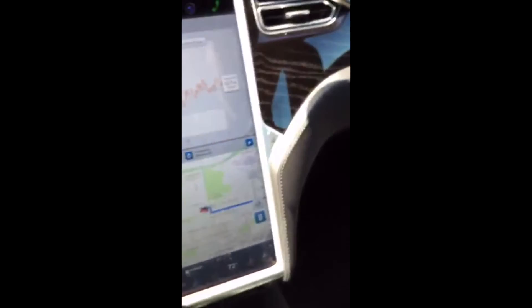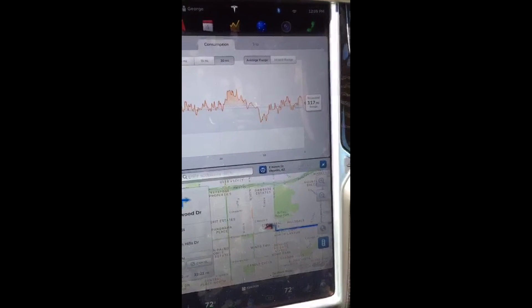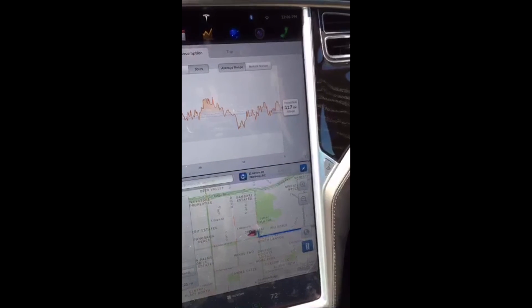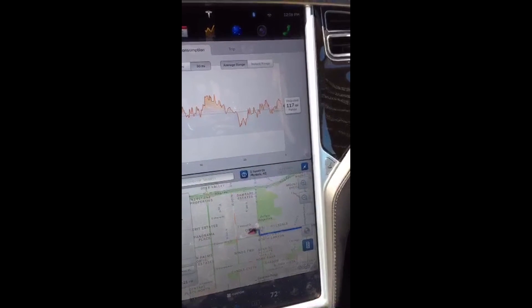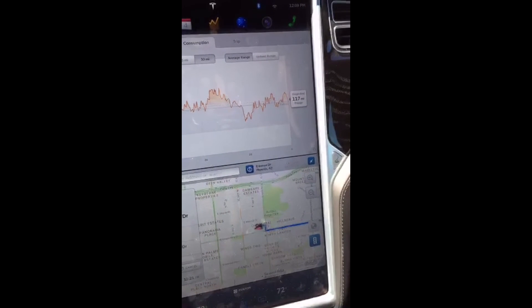Charging is pretty quick — I'm only getting 24 amps, which is about 18 miles of range per hour, but it's still enough to charge overnight. The lowest I've charged it from was about 35% capacity remaining, and that took about nine hours, which isn't too bad. I still need to get APS out here to set up the electric vehicle plan, but I'll eat the extra cost for a while.